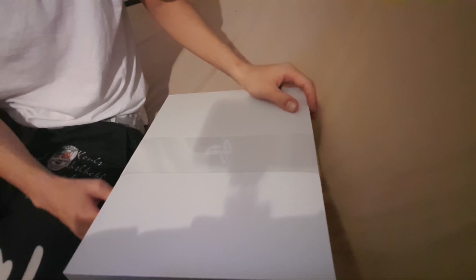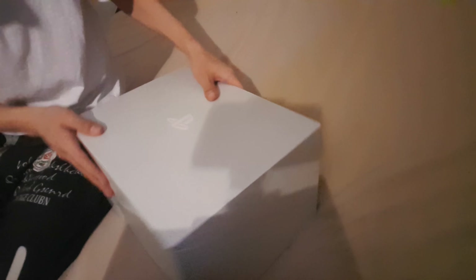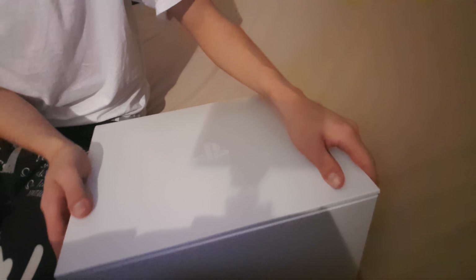Second box. Oh, this is it — this is the box of wonders, of the joys. Ready? Are you ready guys? I am.